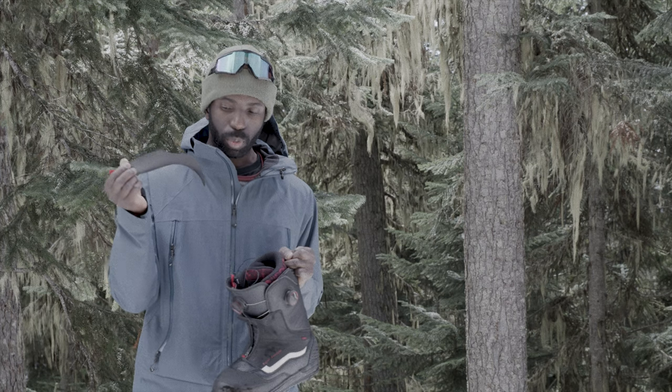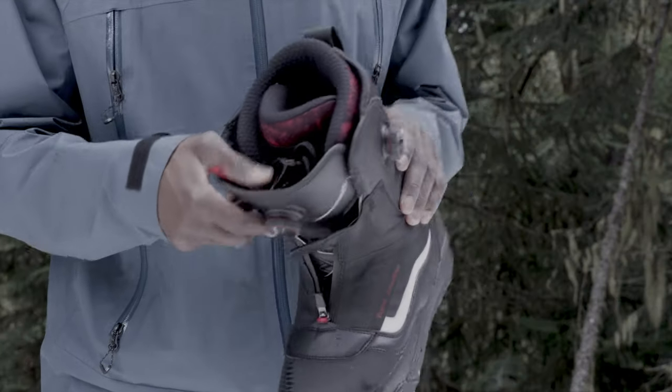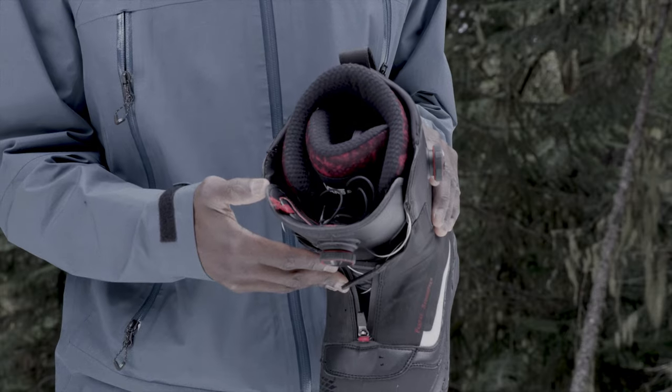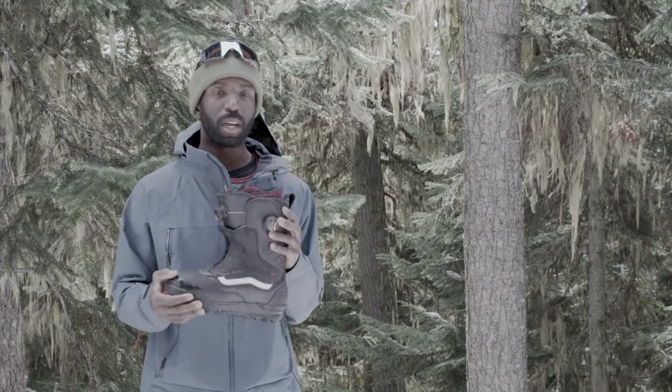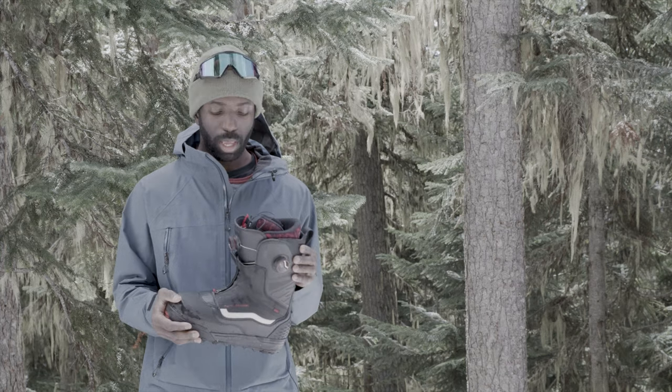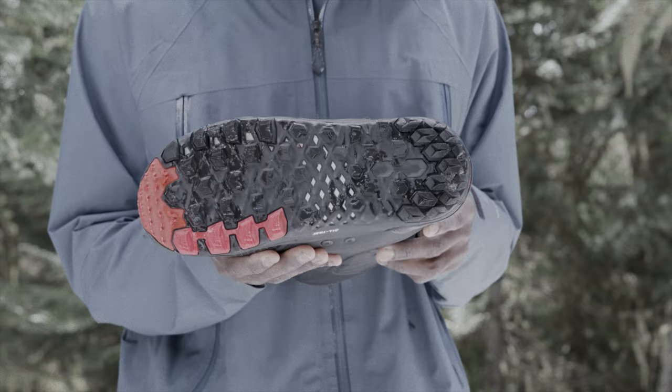Another cool feature I like about these boots is they have these stiffeners which you can take out of the boot, slide back in, and it actually helps stiffen up the boot. So if you ride without the stiffeners at the start of your season and then toss them back in halfway through or next season, it kind of freshens up the boot and makes it feel a little stiffer.